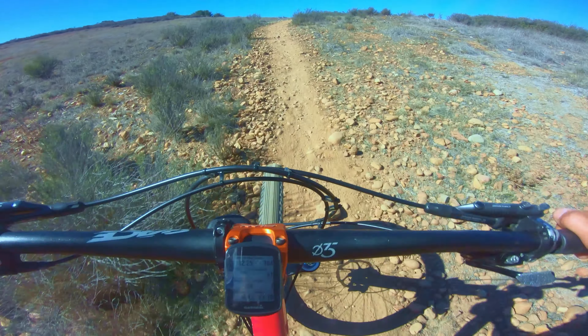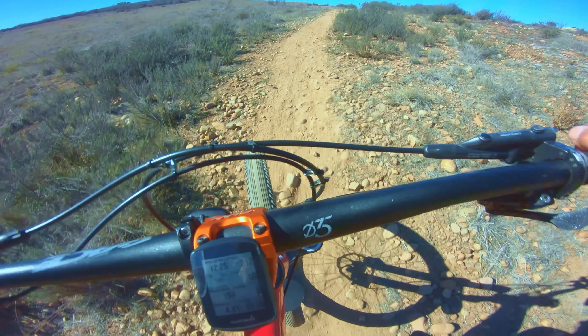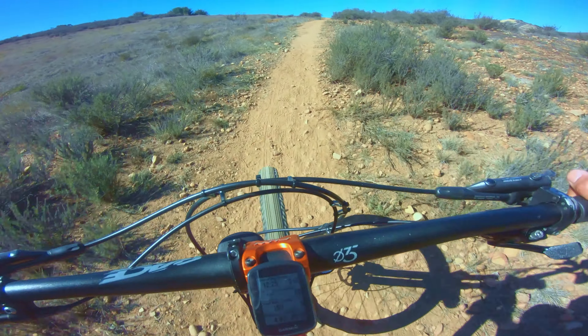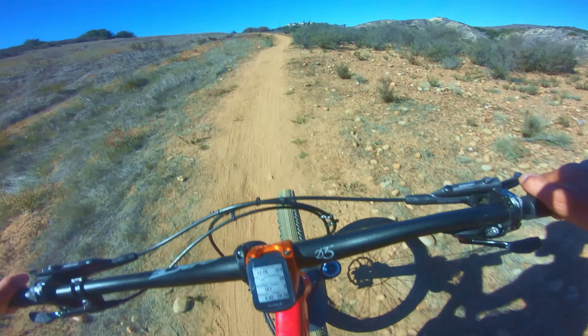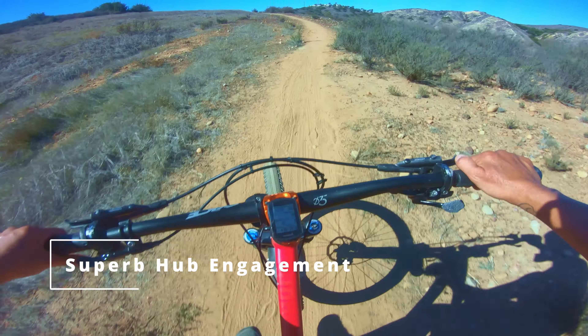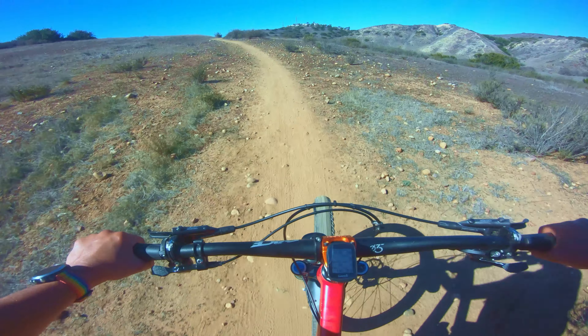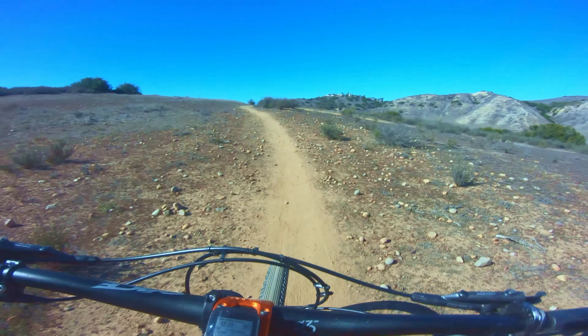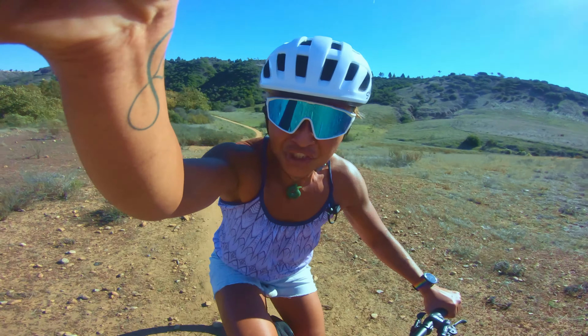Going up on this little climb was rather slippery because of the dryness. However, the one thing that is staying consistent with the new hub is the pressure that I need to create on the pedal — there is no slipping on the pedal, no slippage. Slippage is no good.